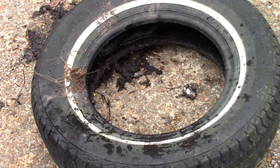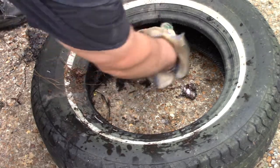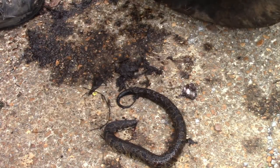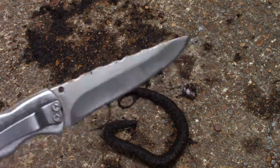Now we can reach in and grab the body and get rid of that. So another good example of why you shouldn't leave old tires laying around — not only are they bad for mosquitoes, but they can hide snakes. Some kid could come along, pick that tire up, decide to play with it, and get bit. It's not good. Now I need to go clean up my pocket knife.